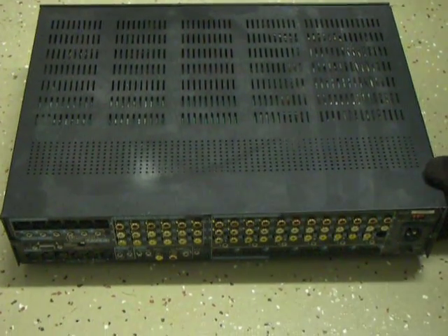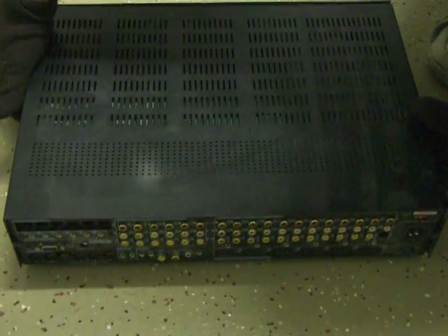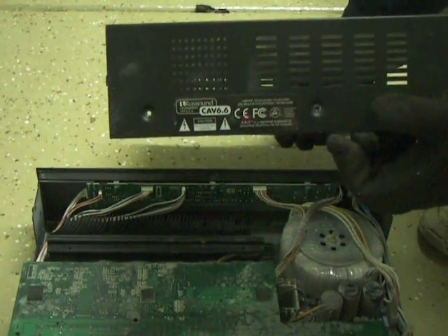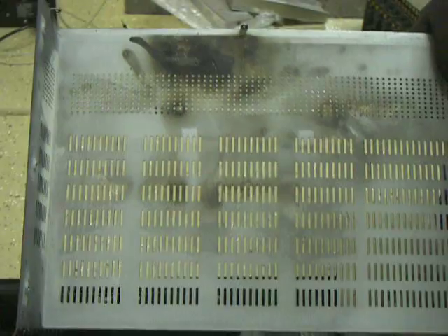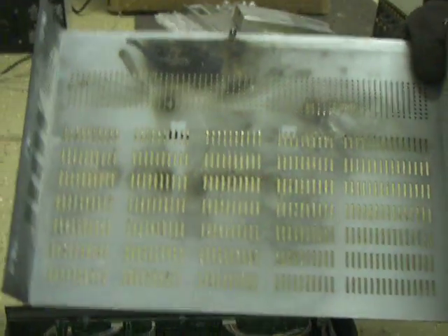I pre-removed the screws to speed the process of disassembly on camera. Lifting the cover — it's a CAV 6.6. Flame damage is visible coming up and through this area onto the top cover.